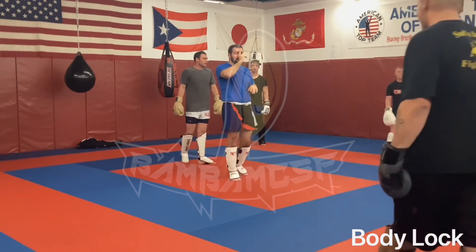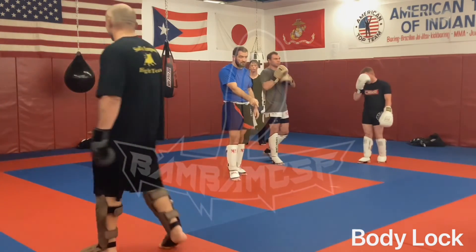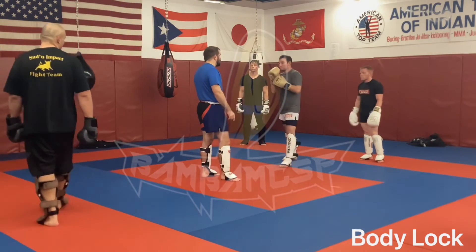My head pressure is in his chest and I'm driving him through the mat. Questions on this?